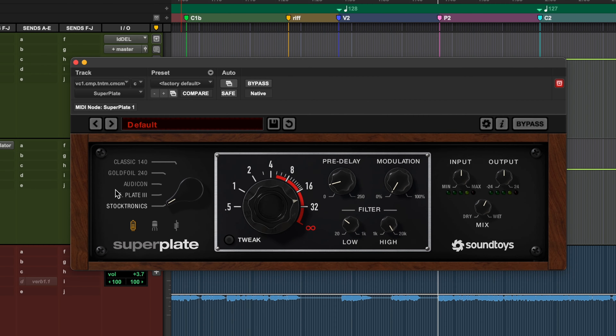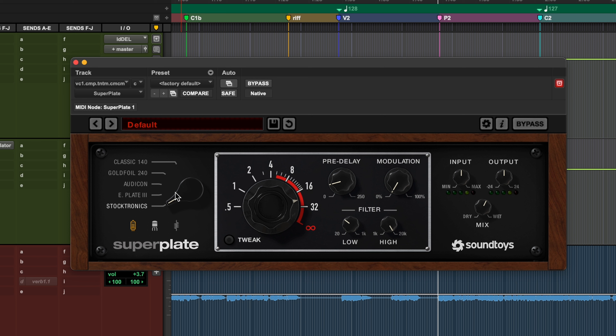Now let's throw on Superplate. Epic sounding plate — all of these modes sound good. This Otacon's been another favorite of mine. And then this Classic 240 is also beautiful.